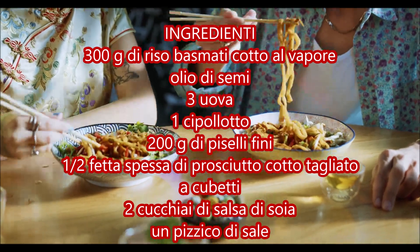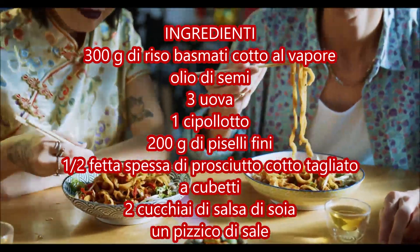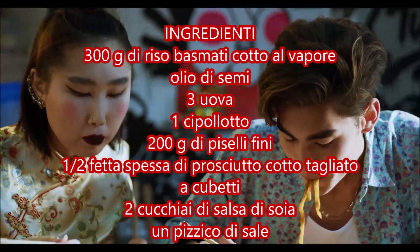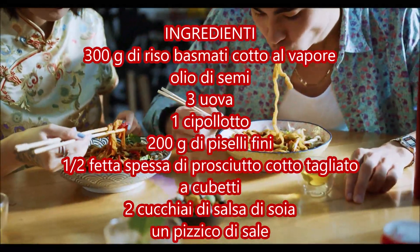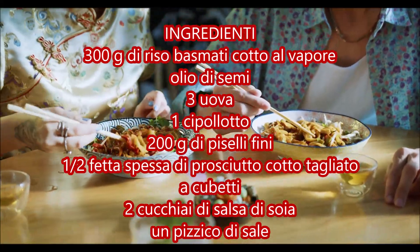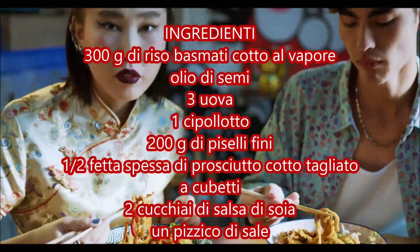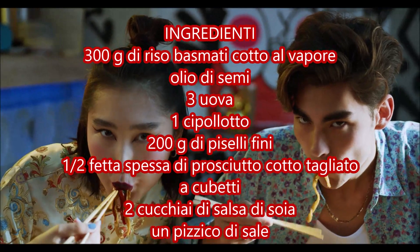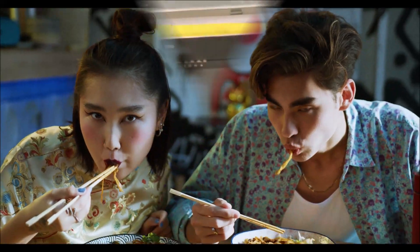Remove the pan from the heat. Fourth phase: add the basmati rice, cooked by steaming, well separated, and carefully mix all the ingredients together. Fifth phase: finally incorporate the scrambled eggs and stir thoroughly. To finish, plate it up and your rice alla cantonese is ready to be served. Buon appetito!